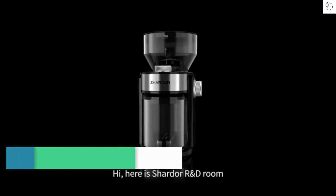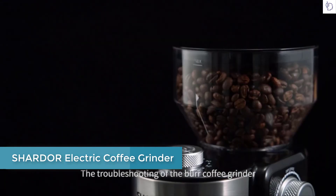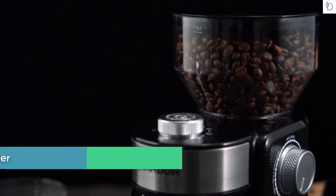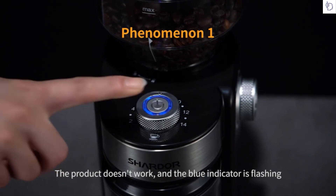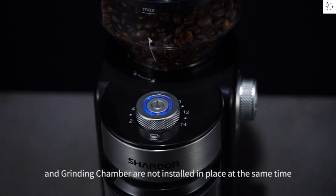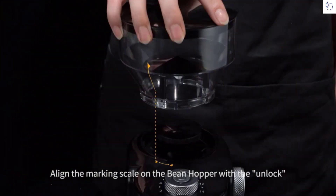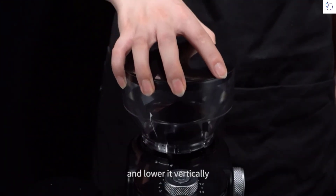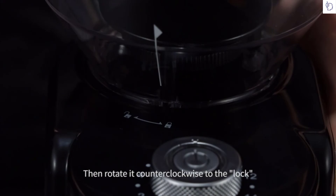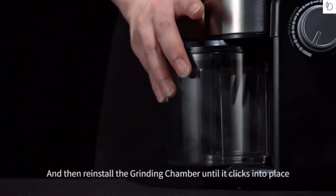Hi, here is the Charter R&D Room. Today we are going to share troubleshooting for the Burr Coffee Grinder. When the button is pressed, the product doesn't work and the blue indicator is flashing. This occurs because the bean hopper and grinding chamber are not installed in place at the same time. Align the marking scale on the bean hopper with the unlock position and lower it vertically, then rotate it counterclockwise to lock. Then reinstall the grinding chamber until it clicks into place.